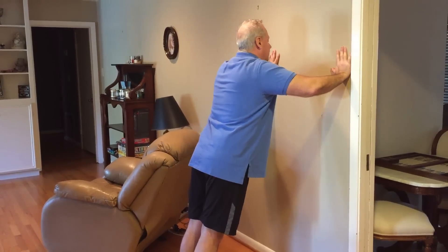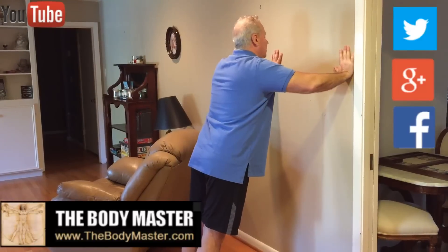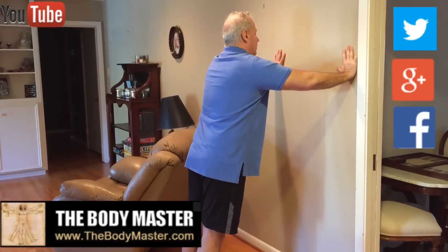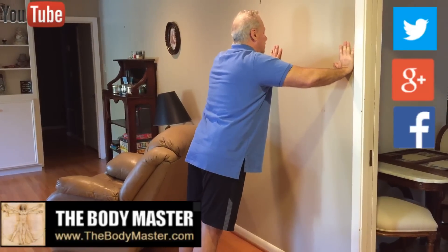And then what you do is you collapse in — one, two, three, four. Then come back out — one, two. One, two, three, four. One, two. And when you come out, don't go all the way out and round your shoulders up. You don't need to do that.